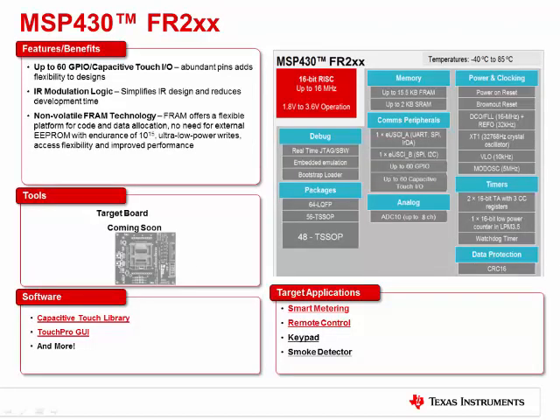Let's look at the FR2X series. It features up to 60 GPIO that are all capacitive touch enabled. In addition to that, it has new IR modulation logic, which will simplify IR design in things like remote controls and reduce development time. This is all built on the FRAM platform, meaning that you can write faster with lower energy than you could with flash-based devices. These devices are going to be great for different applications ranging from smart metering to remote controls and smoke detectors. We have tons of software and tools to get you started.